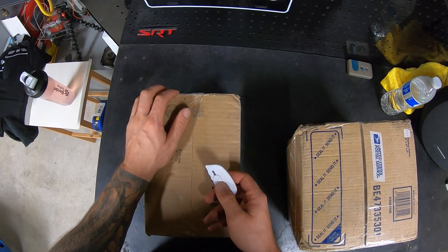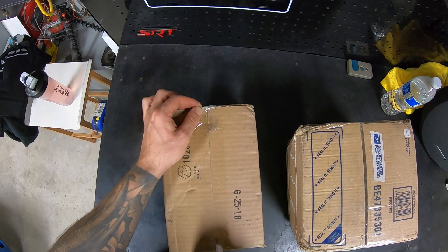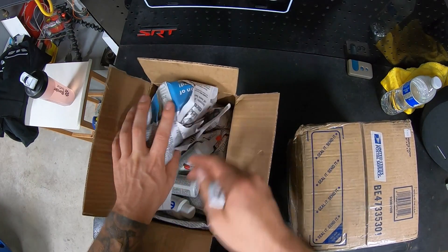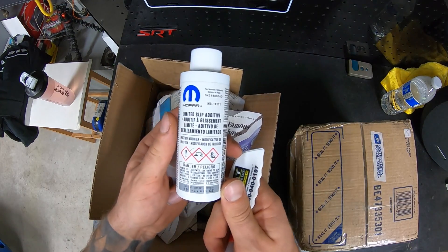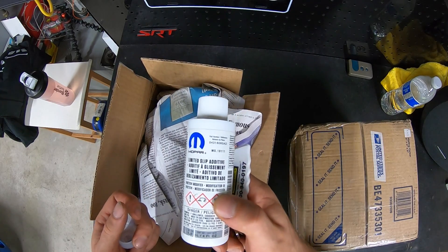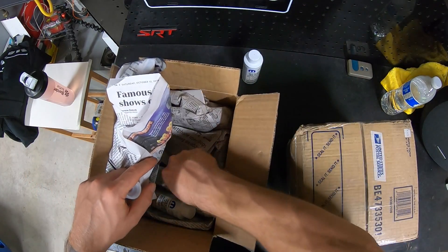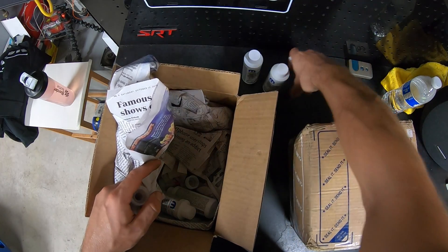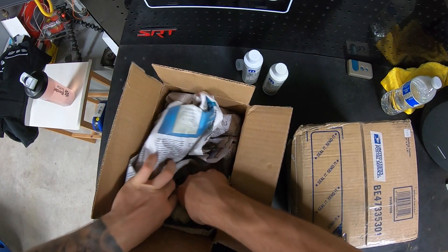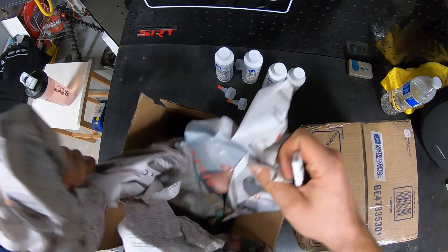A couple packages showed up. This first one isn't that exciting but it's definitely something we need: Mopar limited slip additive. I bought a bunch of bottles because I need it for both the Viper and the Dakota. I got four bottles at a pretty good price. They came with some extra little things — a nice gesture. Usually you only need about one bottle per application, so we've got four bottles on deck and we're good.